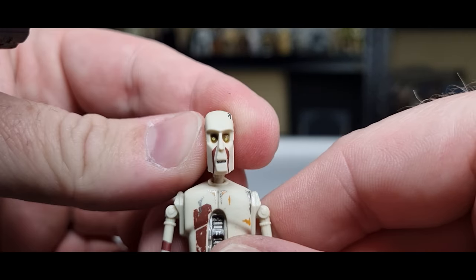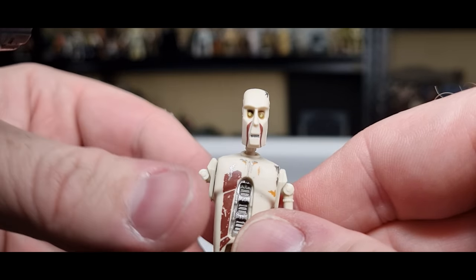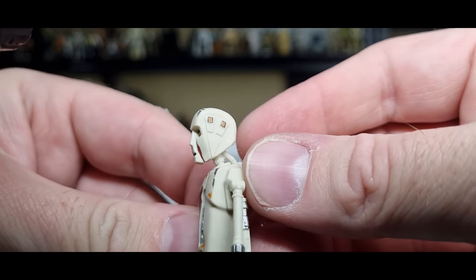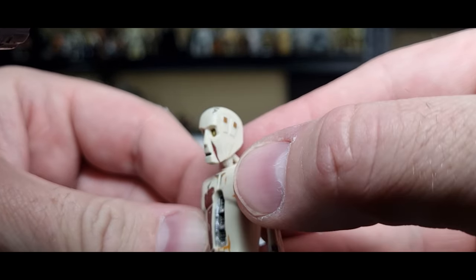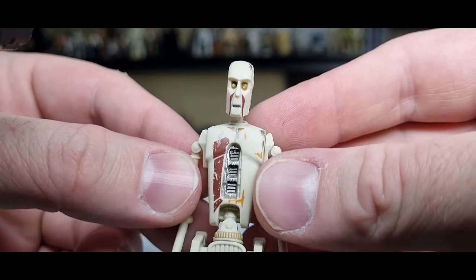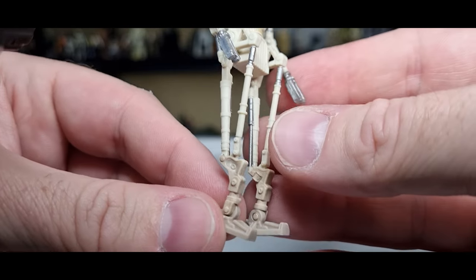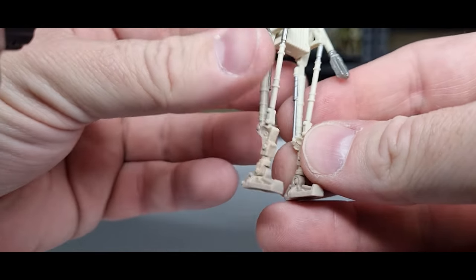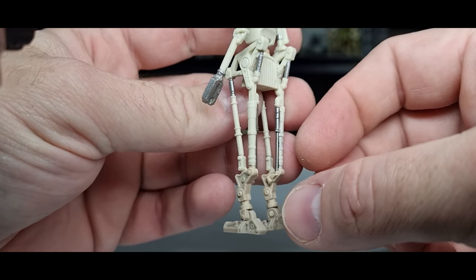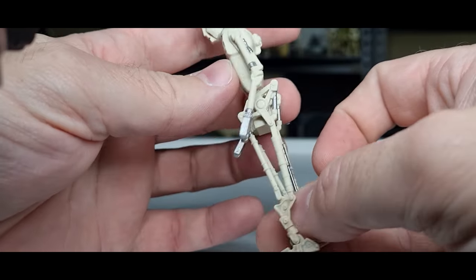Look into those eyes — he's pretty terrifying, or is he smiling? There are little bronze bits of paint up on the head on those side panels. Down the legs they get a little bit dirtier toward the feet, and there are piston joints on the inside of the legs. Not too bad.